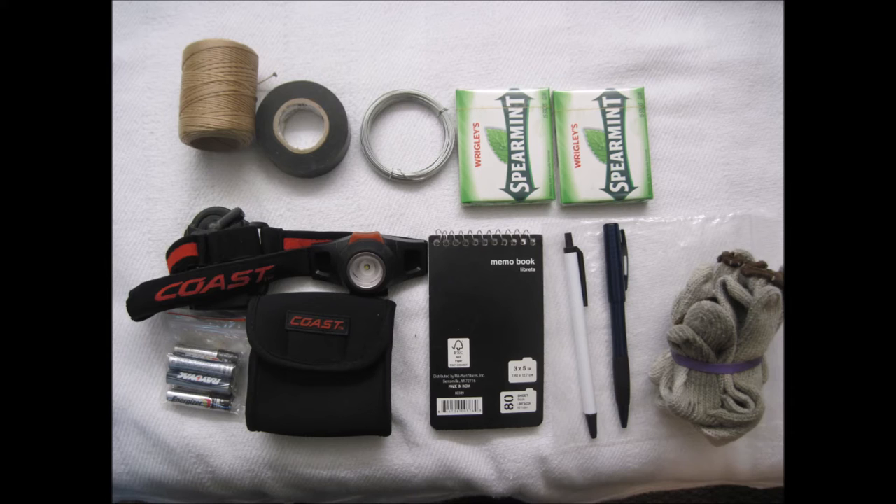The notepad can be used to document important notes, remarks of a given location, and details of a survival situation. It can be used to make improvised survival maps of your given location, and can also be used as an emergency source of tinder for starting a fire. Being an artist, combined with the pen and pencil, it can also serve as a source of dual entertainment to temporarily take your mind off of the given survival situation.